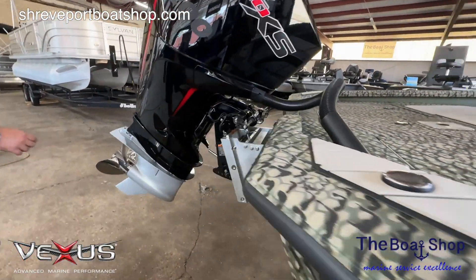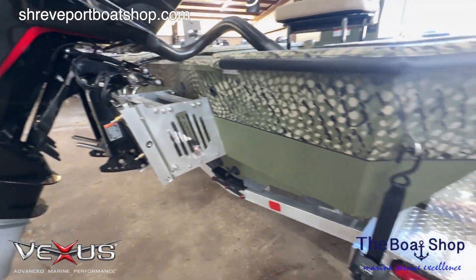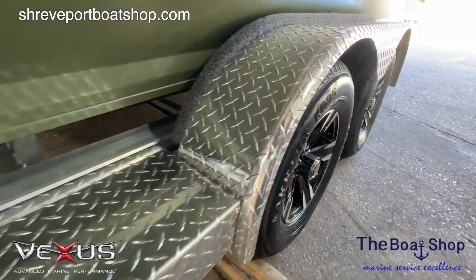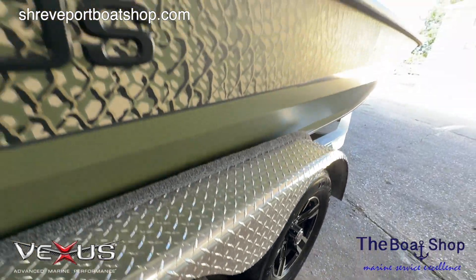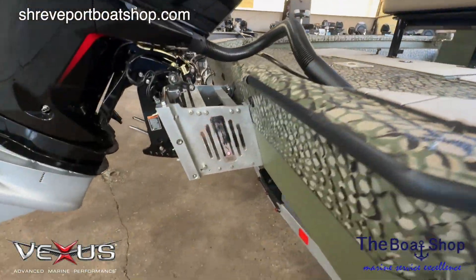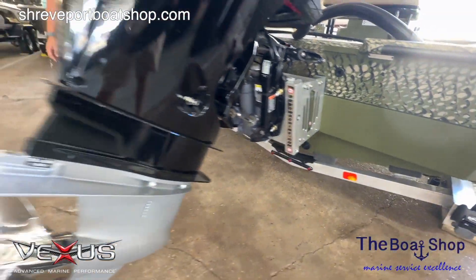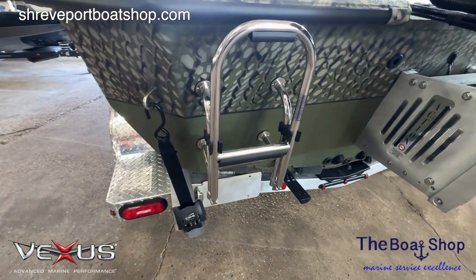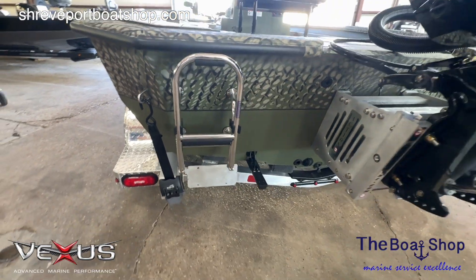It comes on an I-beam aluminum trailer with brakes on both axles, so you can pull it with a half-ton — no issues at all. Boat buckles included. We've also got a hydraulic plate on this boat for the guys that want to run shallow. And a real boarding ladder — something we never talk about, but if we're going to own this boat we may want to pull kids on a tube. A real boarding ladder makes a big difference.